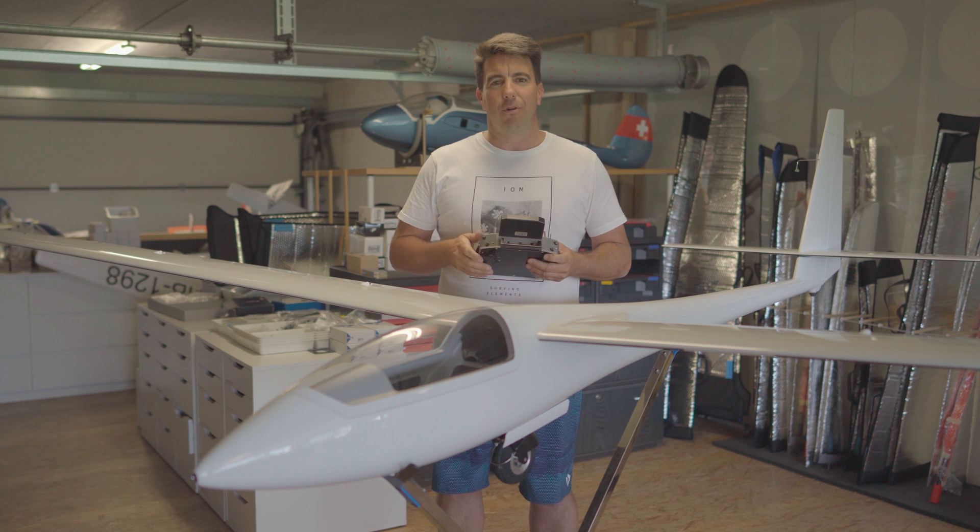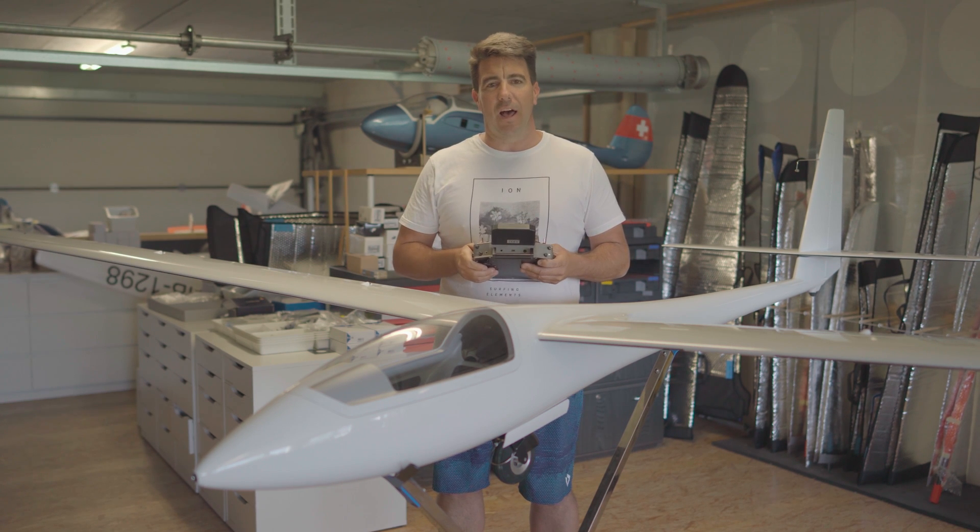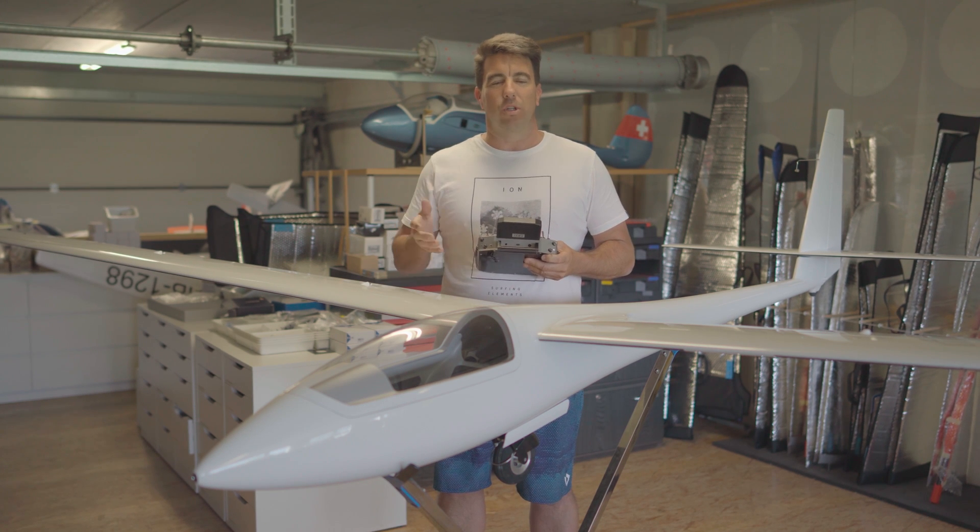This model is a replica from the original in the size 1:3. It's made for self-launching with an electric engine for the FAS class and also for the 1:3 class to fly all the GPS racers all around the world.